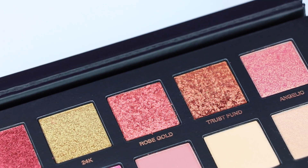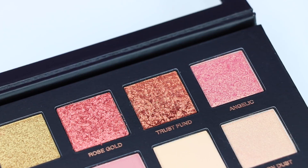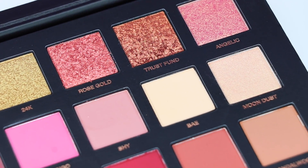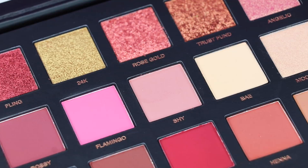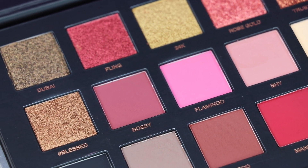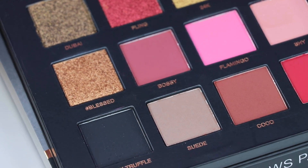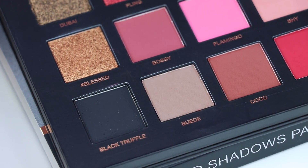A standard MAC single eyeshadow pan is 0.05 oz at $6 each. Anastasia's single eyeshadow pans are 0.06 oz at $12 each, and Makeup Geek has 0.064 oz at $6 per shadow. Just some information on why this palette could be on the pricey side — I just wanted to break down the price.